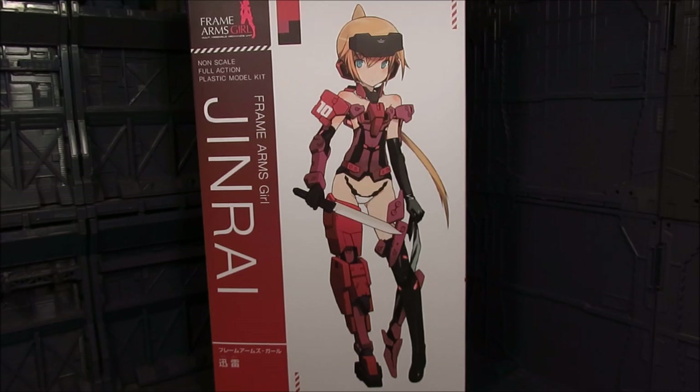Kind of like the Armor Girls or AGP for Bandai where they have those Gundam Girls. We have the Frame Arms Girls in this instance. So there's an actual Jinrai Frame Arms and the color of that one is sand, a bit yellow, not red. But they've changed it for this aspect, which is actually good. I kind of want to have different color variants of the Frame Arm Girls.